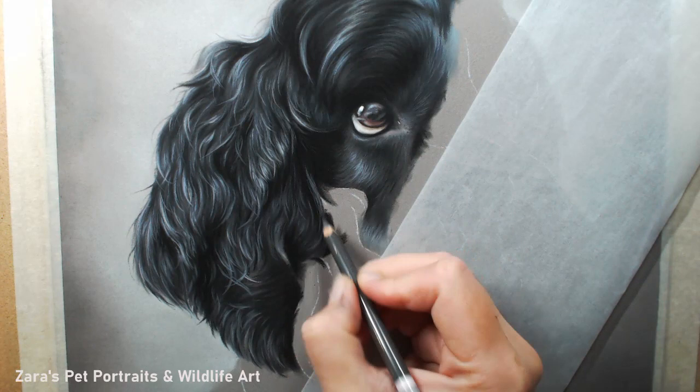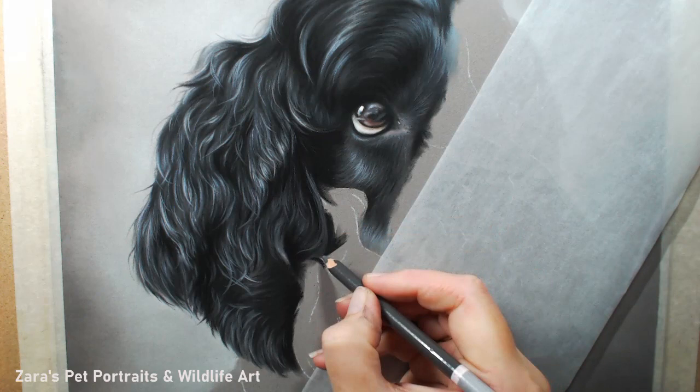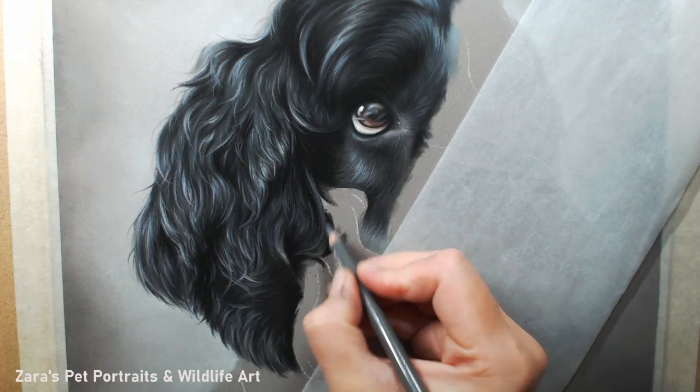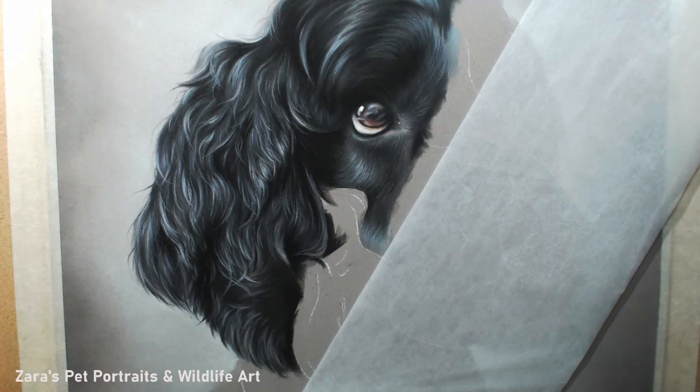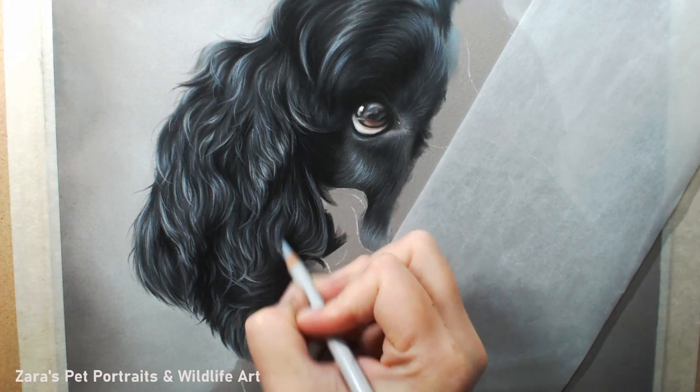Adding that colour in the right area adds that extra three-dimensionality to your portrait. If you are drawing a black subject like this, the paper colour that you choose can definitely help make your layering process easier. For something like this I opted for the dark grey Pastelmat, because it was already more of a mid-tone value — it helps you put your darks and your lights down and judge them that much more easily.